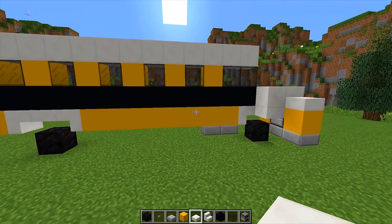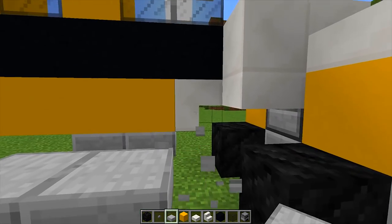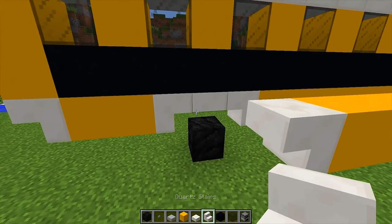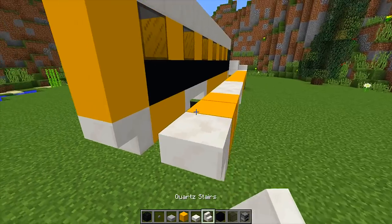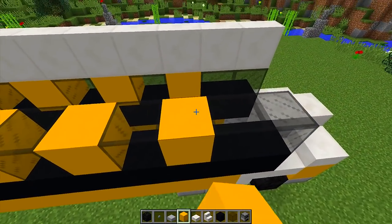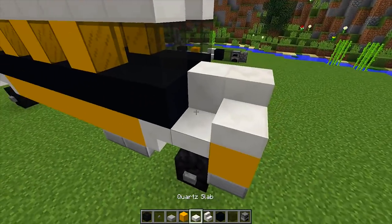Now we're going to work on the other side of the school bus, which is going to be the exact same as what we did on the other side — we just need to copy it. Get your tire, place it down, get your slabs, and match everything up. We have a stair up here so we put an upside down stair there as well. Run your yellow concrete all the way to the back, then match the slabs, stairs, black stripe, glass, and yellow concrete exactly to the other side. Don't forget to add the tire at the bottom with buttons on it as well.